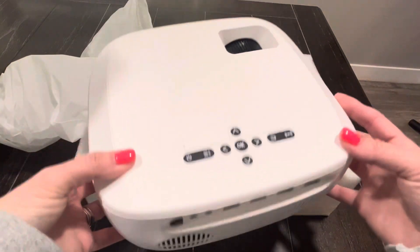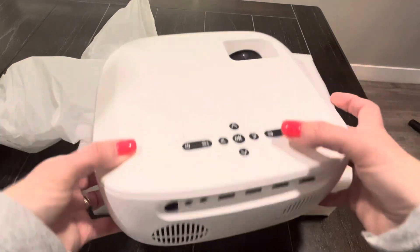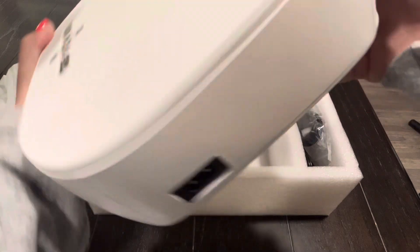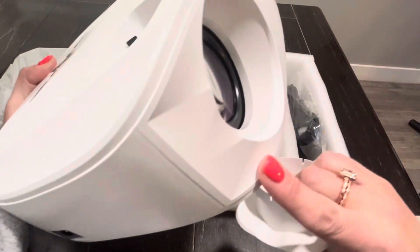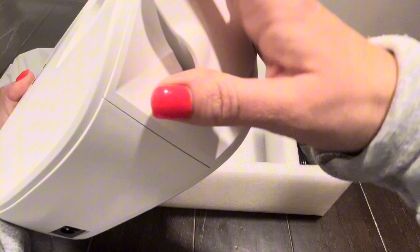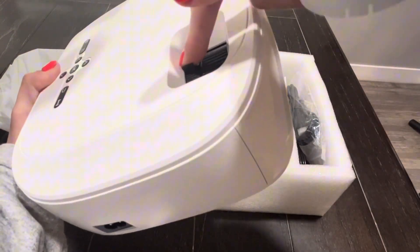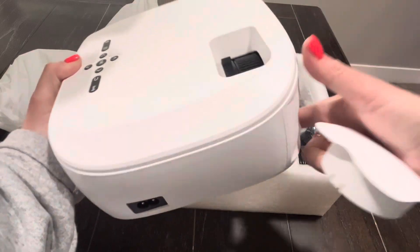This is the projector. You've got your cord outlets and on/off switches here — everything you can adjust. There's a cover to keep the screen protected, and you can make adjustments as needed while it's playing.